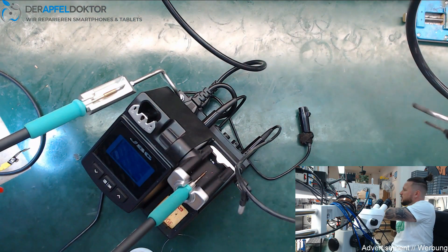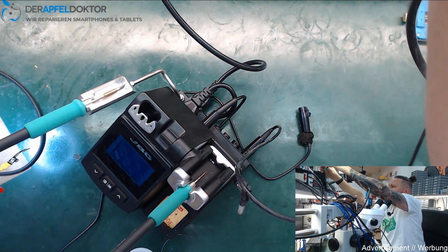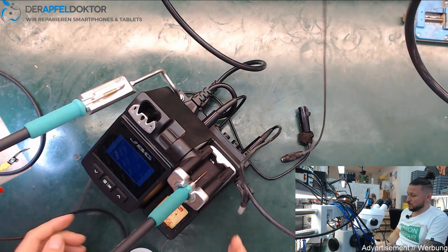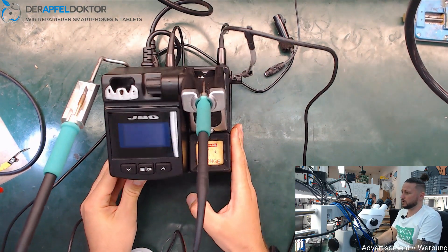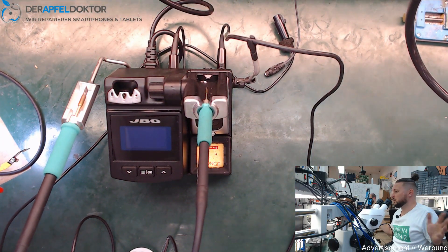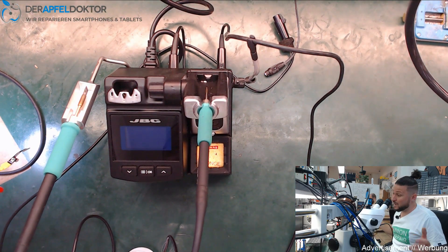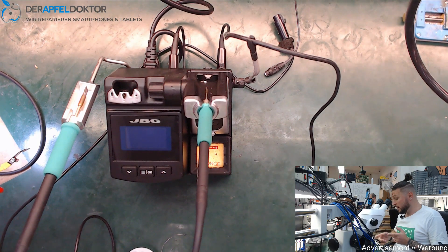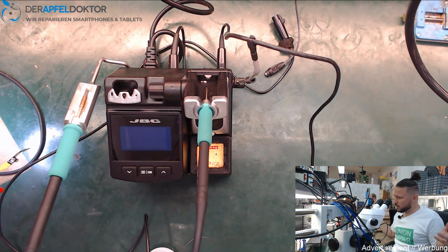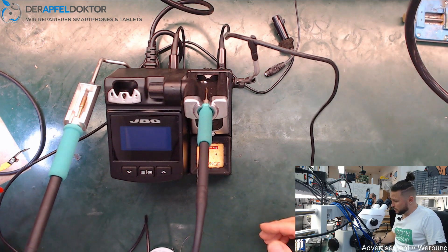Think about this: a Naís station costs about 1200 euro, while a CD2SE costs about 300 to 350 euro. You can save a lot of money because you just need the CD2SE at around 300–350 euro plus the NT105 at about 70 euro — so around 400 to 420 euro total — and you get a nano iron. The TC Extension Module itself is only 100 to 110 dollars on Union Repair.